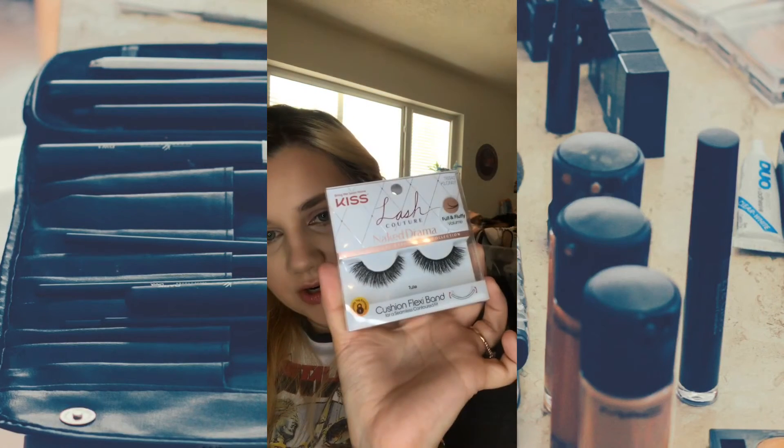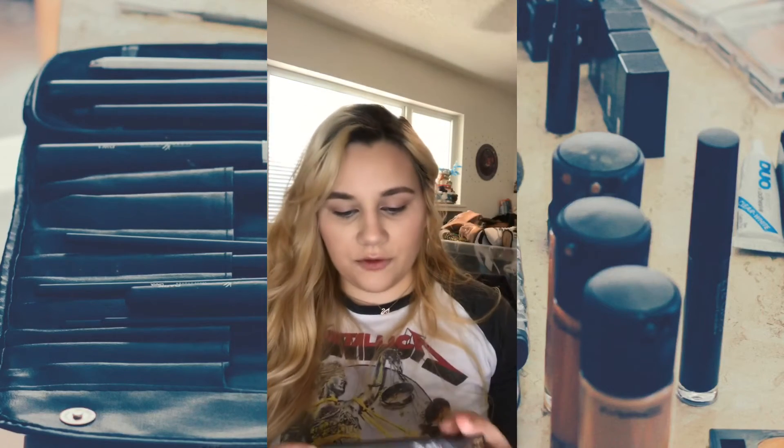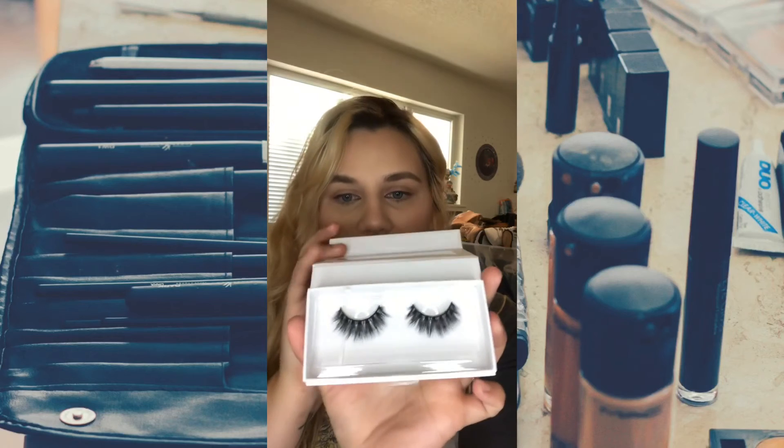They also have the Lash Drama, Lash Couture Naked Drama from Kiss. These are 3D lashes — they are crazy. And of course we have Lily Lashes in the style Hollywood. Baddie B lashes in IG — gorgeous. Baddie B lashes in Snob. We also have Lily Lashes in the style My Konos Light. And then finally we have Lily Lashes in the style Chicago.